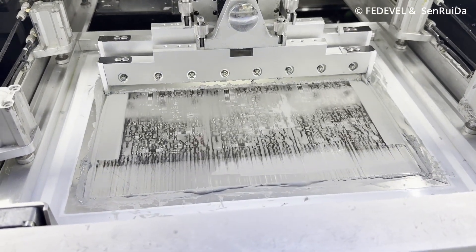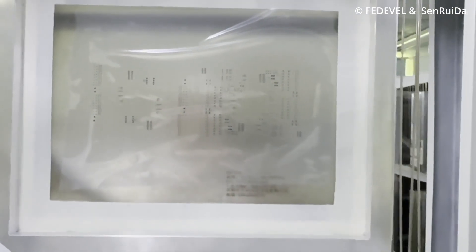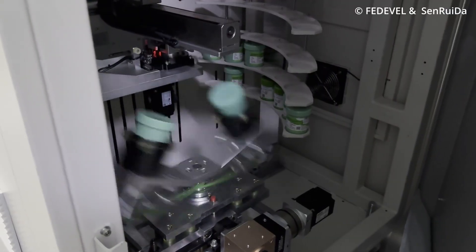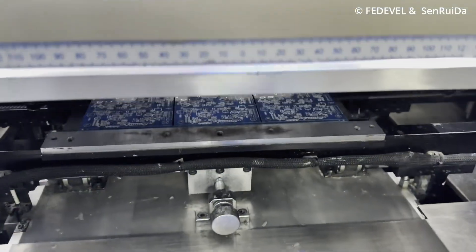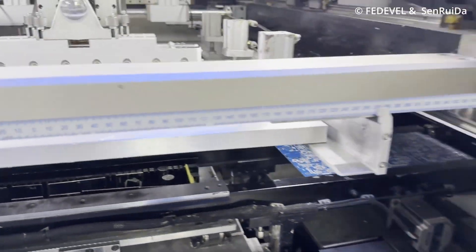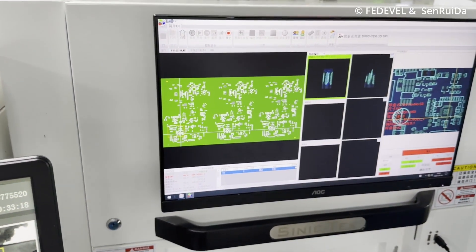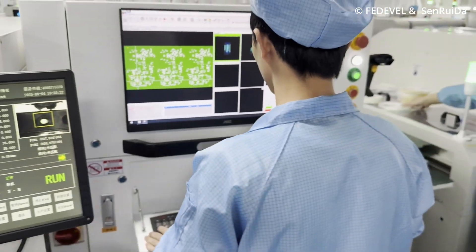We are using a stencil. A stencil is a metal plate with openings — holes in the places where the pads are — and this is how they prepare the solder paste. So once we have the solder, here in this machine, they are checking if the solder paste is correctly applied.